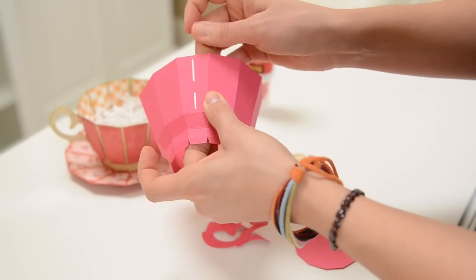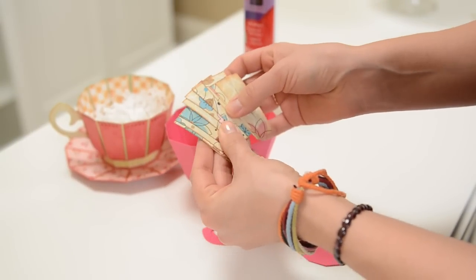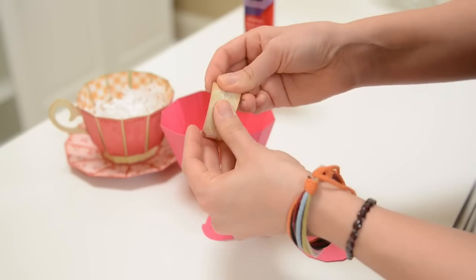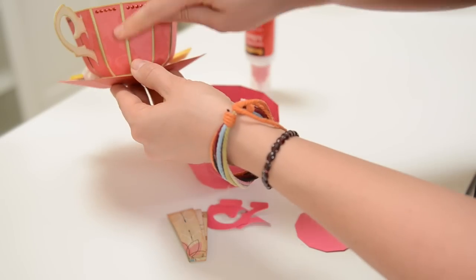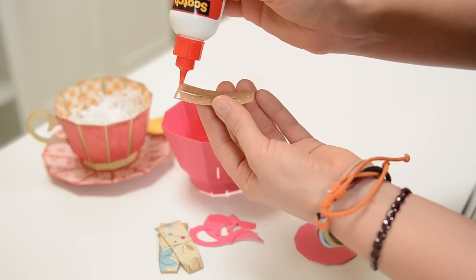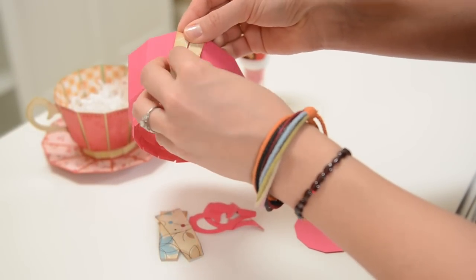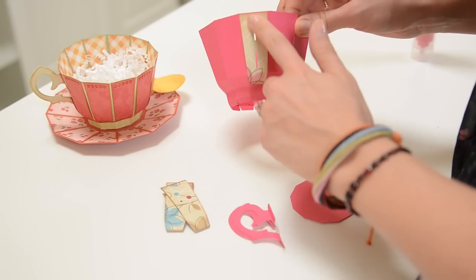We've got our piece with the two holes in it. I'm going to take the decoration panels — they're all the same except for one which has two holes in it. I'll bend them a little bit to get them going in the right direction because they're going to get glued all the way around with a little curve at the bottom. First, take the piece with the holes and put that on first, putting glue at the very top and at the very bottom only — not the whole piece — so it has a nice curve to it.